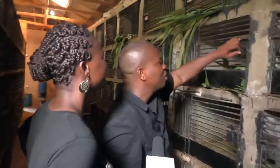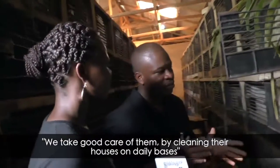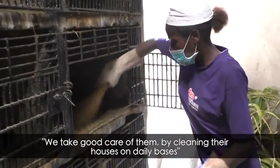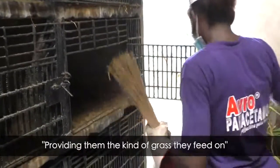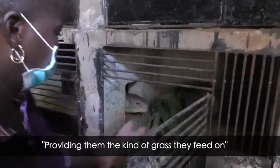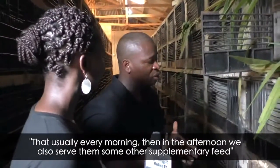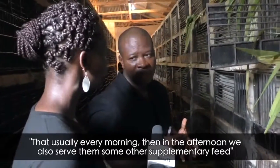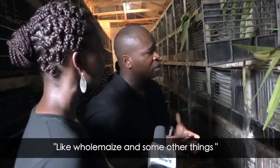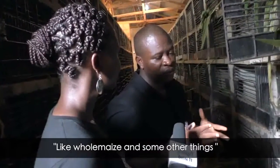So guys, come along. How do you breed them? We take good care of them by cleaning their houses on a daily basis. We are providing them with the kind of grass that we feed upon, serving them every morning. Then we have to serve them some other items called supplementary food, like whole maize and other things.